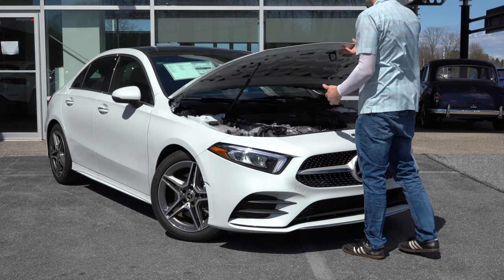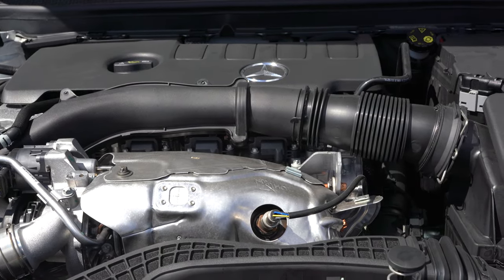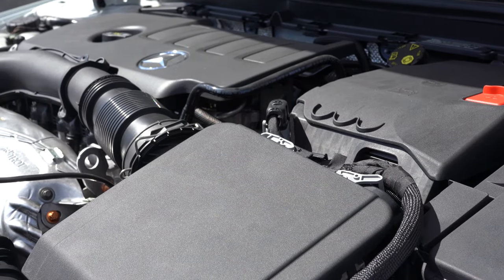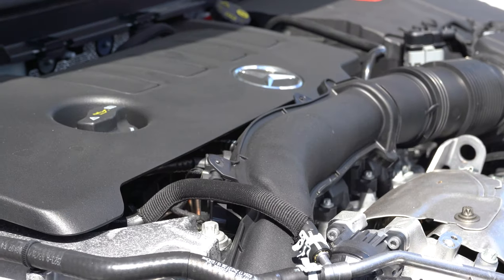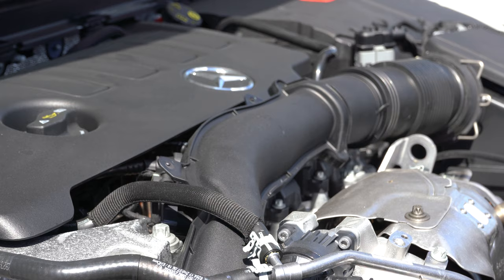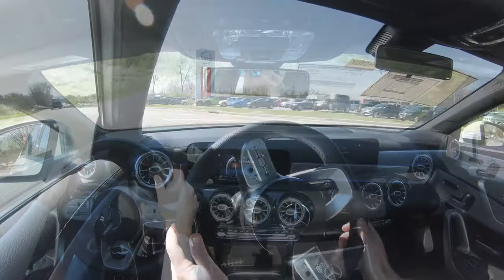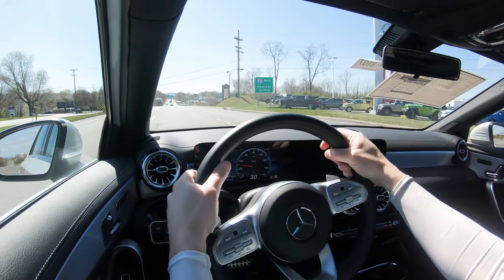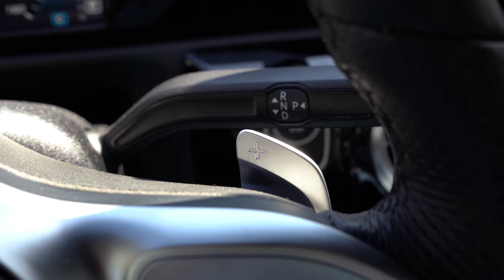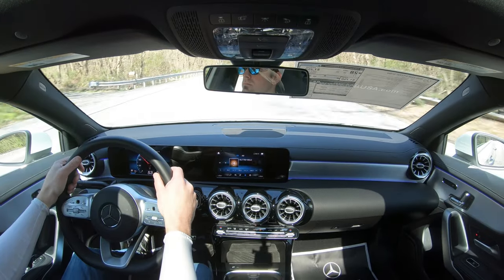Regardless of which configuration you go with, the powertrain is the same. Powering this little beast is a 2.0-liter turbocharged inline four-cylinder putting out 188 horsepower at 5,500 RPM and 221 lb-ft of torque available from 1,600 to 4,000 RPM, sent to the front or all wheels through a 7-speed dual-clutch transmission with paddle shifters — aluminum paddle shifters if you go with the AMG Line, which we have today.